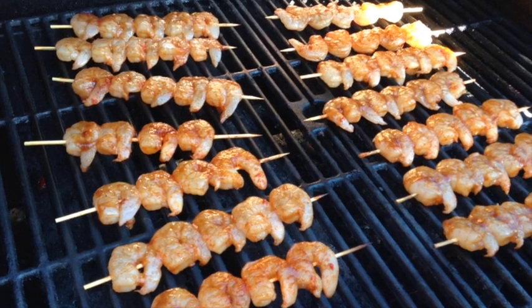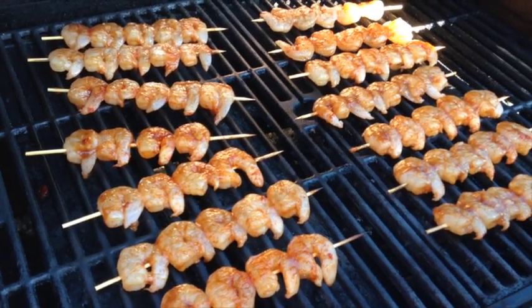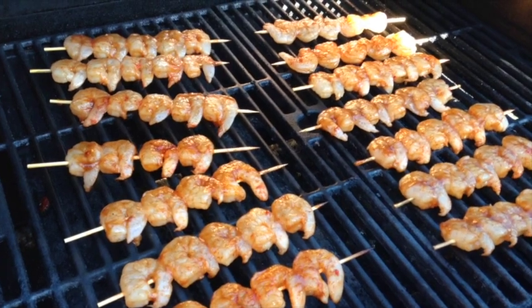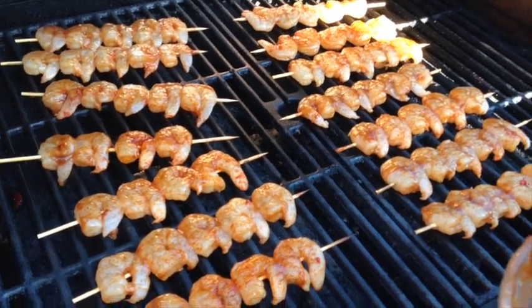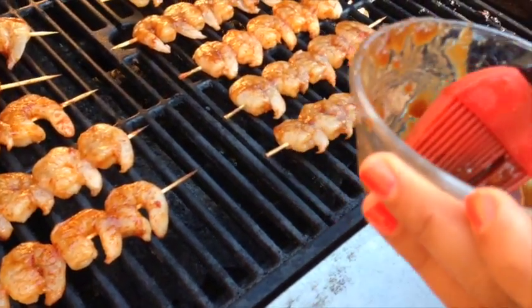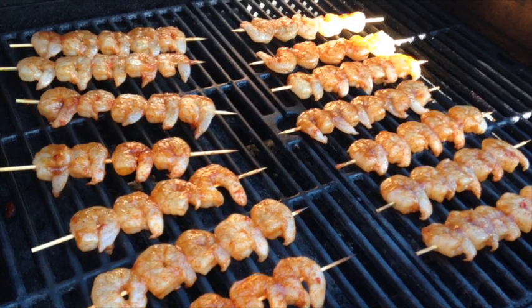I marinated the shrimps in that. Once I put the shrimps on the skewers I took all the marinade that was left and I cooked it down in a pan on low heat until it was nice and thick. It looks like this afterwards. The proportions — don't ask me because I just go with my thoughts. I just taste and I go with that.